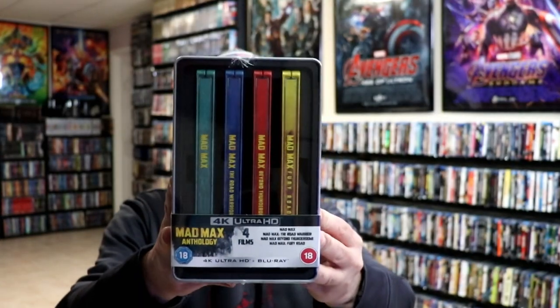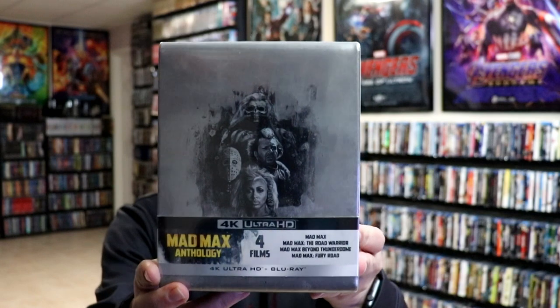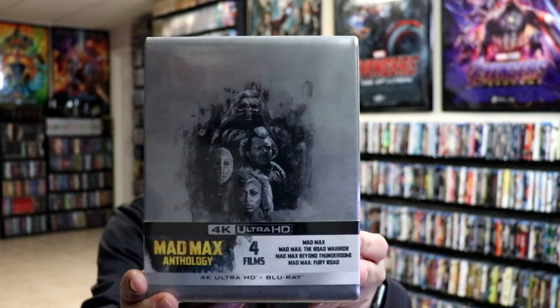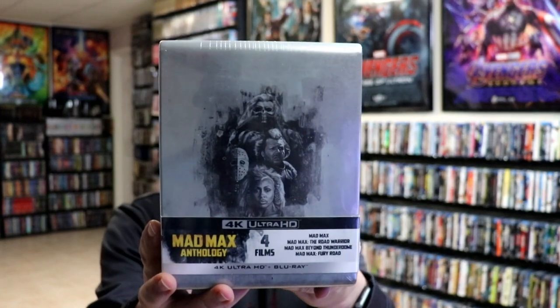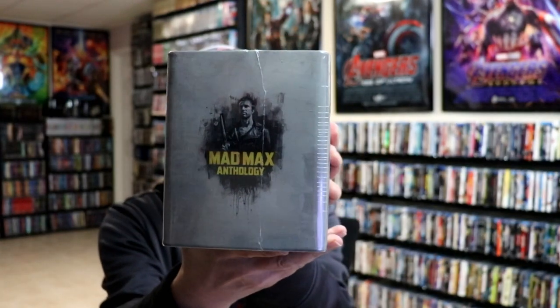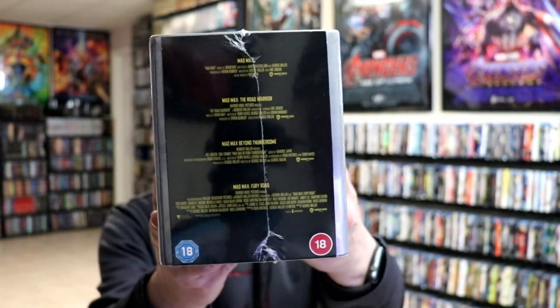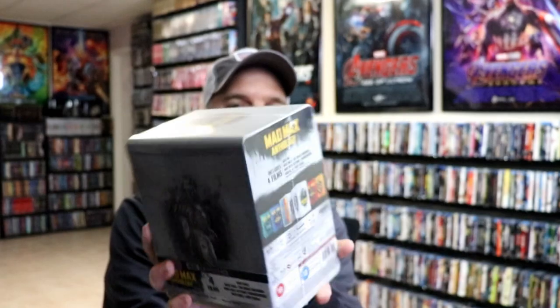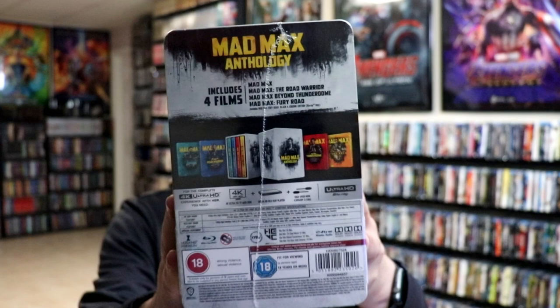Here is the front of the nice set, and here's one of the sides. Very nice artwork, and then the identical image on the other side. Then here's the top, and here are the bottom specifications. And then the back shows the content. So I'm going to go ahead and unwrap this and we can take a closer look at each of these steelbooks.